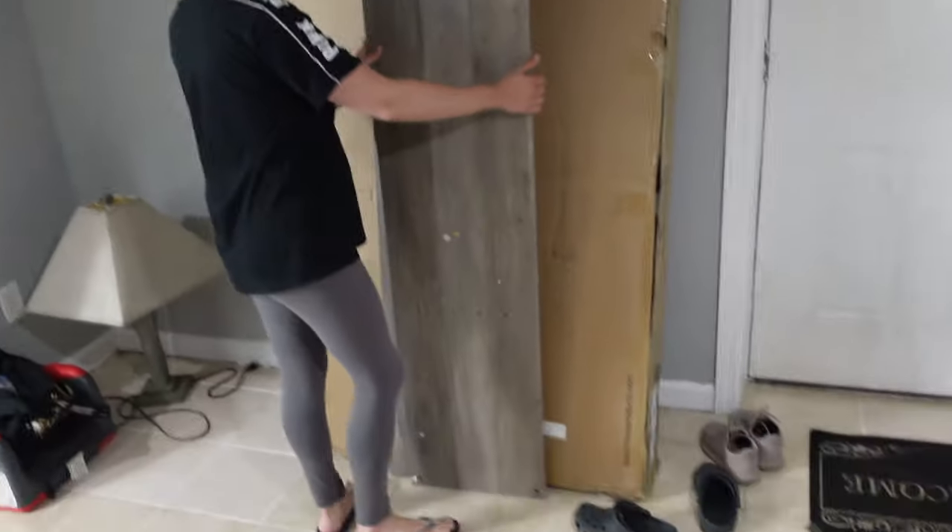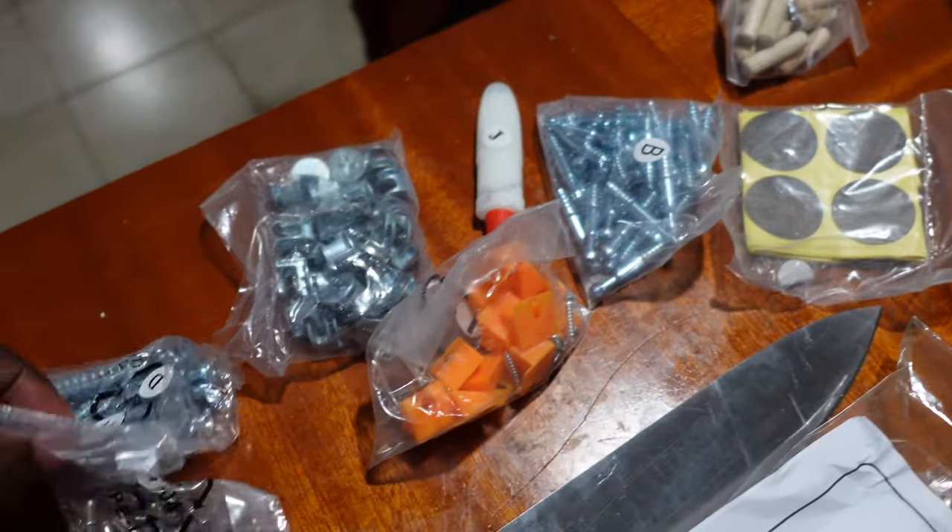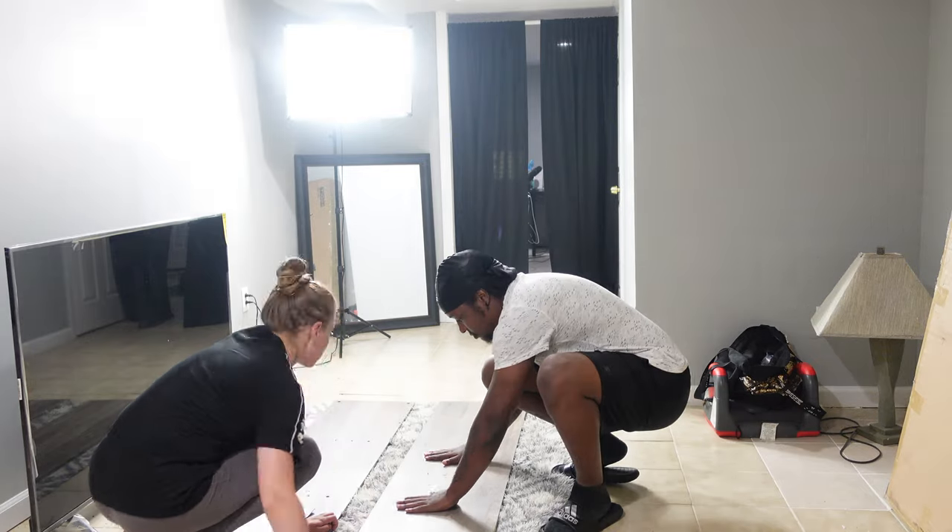We're about to get started. I'll set the camera up so you guys can see all this. Oh man, this is terrible — there's so much to unpack.